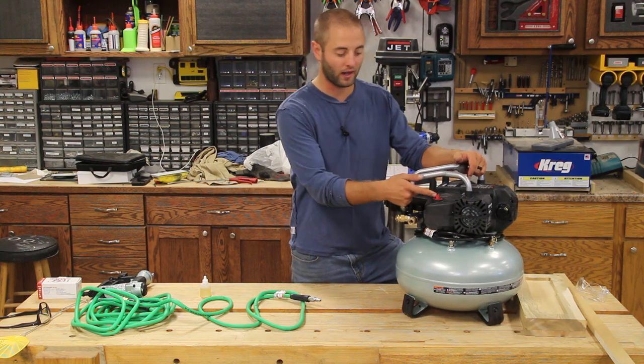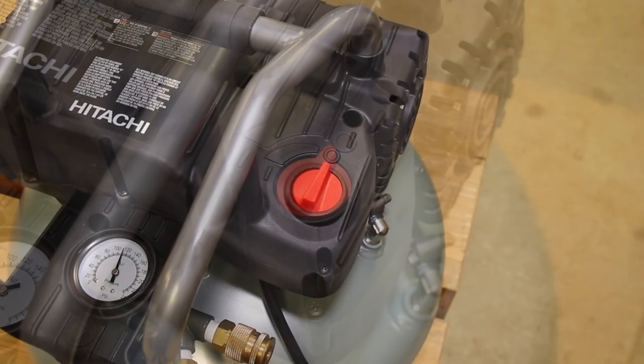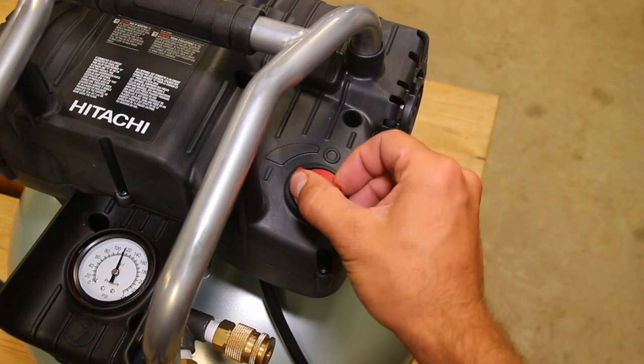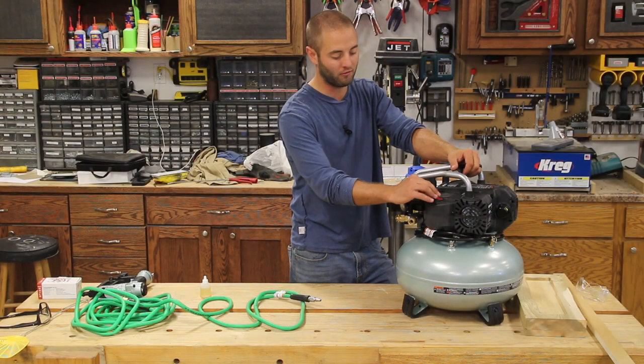As we move to the right-hand side of the unit, there's a red switch that is very satisfying — it's your power switch. If you put it in the vertical position pointing towards the zero, it's in the off position, and if you point it in the horizontal position, it is in the on position.